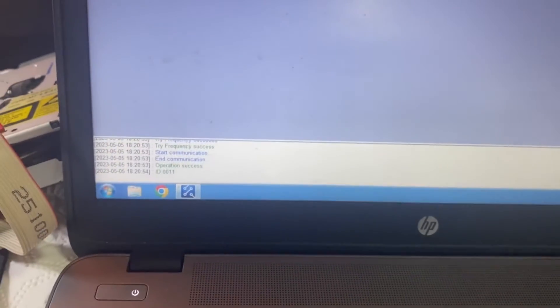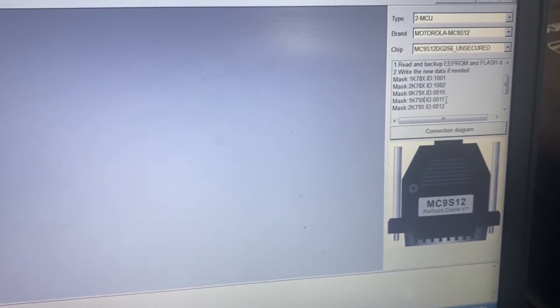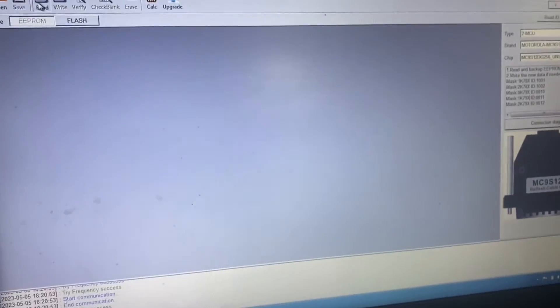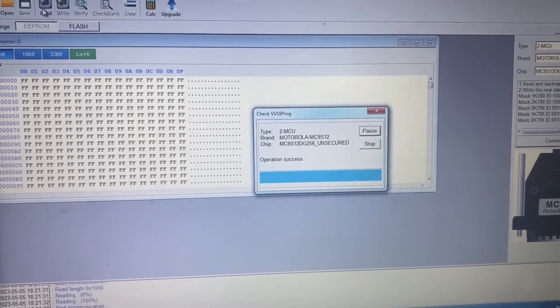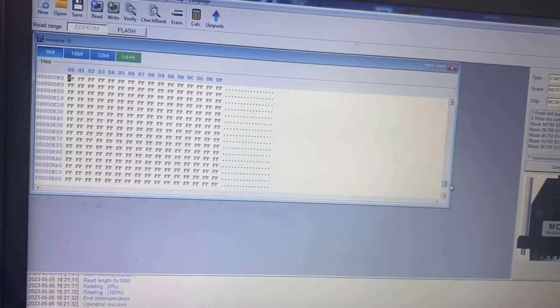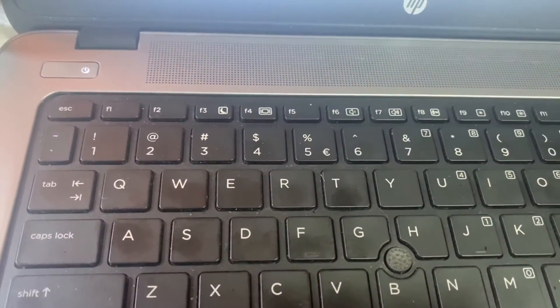It was pretty successful — 0011. As you can see here, the mask is 1K79x, and we can also see that on the chip: 1K79x. We read the EEPROM — read success. I have the data; I will save it and put it on my network storage.